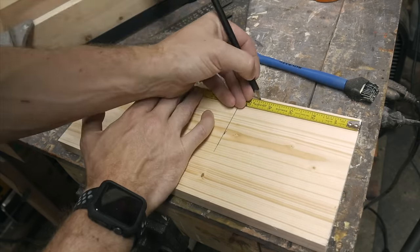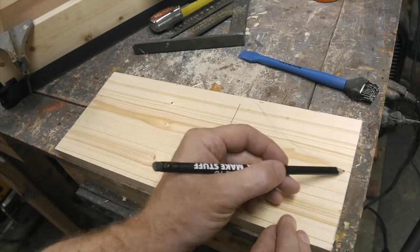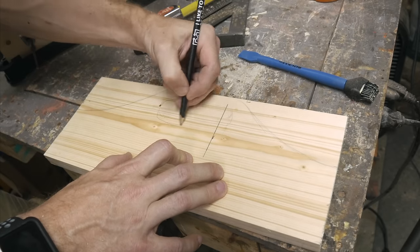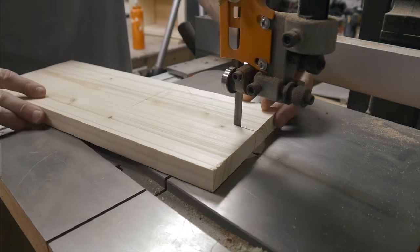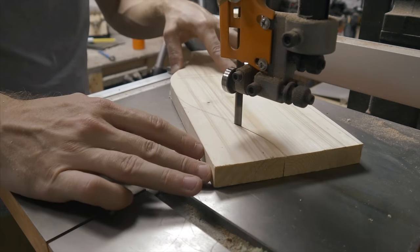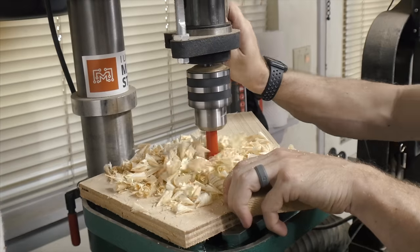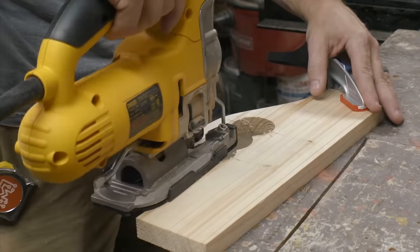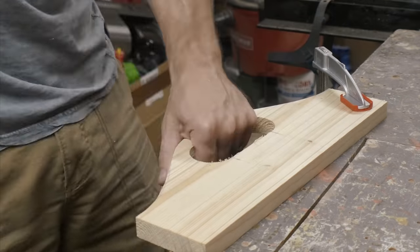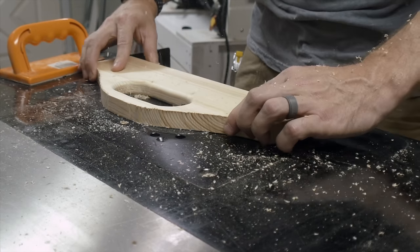I used a piece of 1x6 for the divider so I had a little extra height and could add a handle. I made marks where it was going to intersect the sides of the bin and where I wanted the top to be, then free-handed some curves up from the edge to that point. I took it to the bandsaw and cut one of these curves out. Using that off-cut piece I held it in the opposite corner and traced it, making sure both curves were exactly the same. I used a Forstner bit and the drill press to drill out most of the area where the handle was going to go, then used a jigsaw to finish it up, connecting the two outer circles.